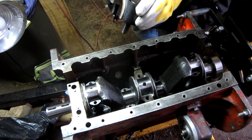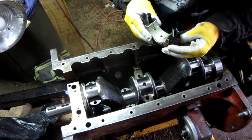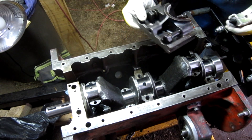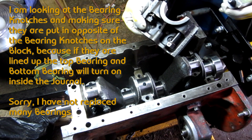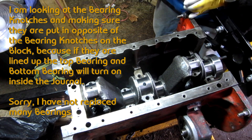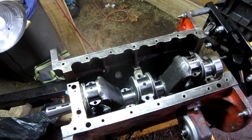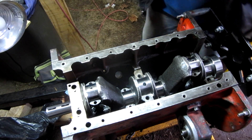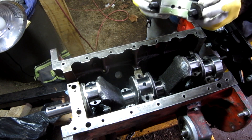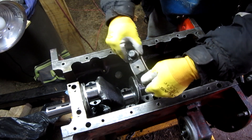I didn't really mark this — I don't think there's any difference on the center one. For the rear one, the notches on this side go back like that, and that should be on the opposite side. So if we're going to put this back together correctly, the notches on these bearings are on the opposite side. So if the notch is on this side, I want the notch on the opposite side, even though they're almost exactly the same.